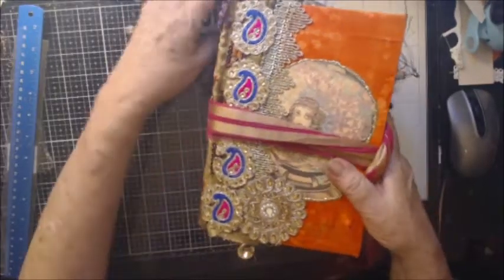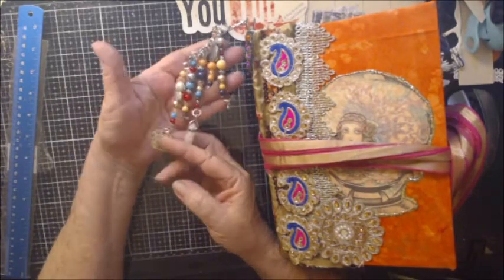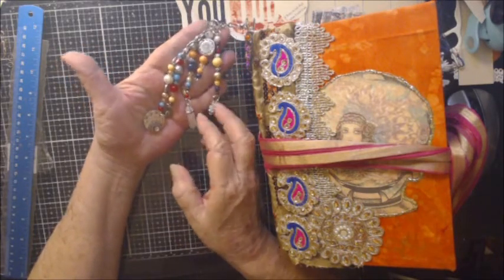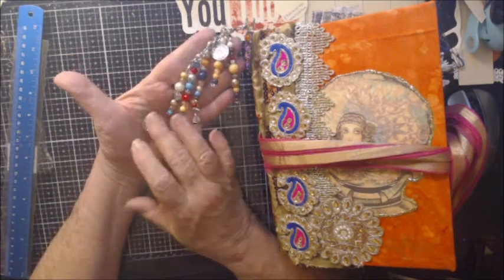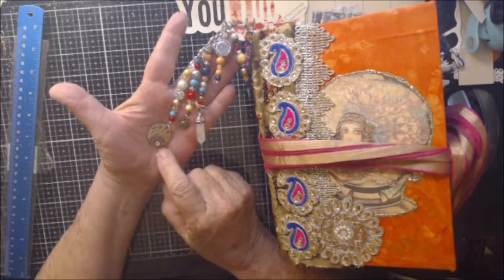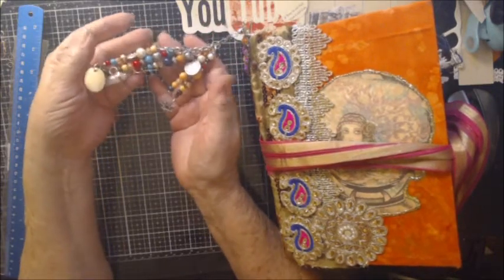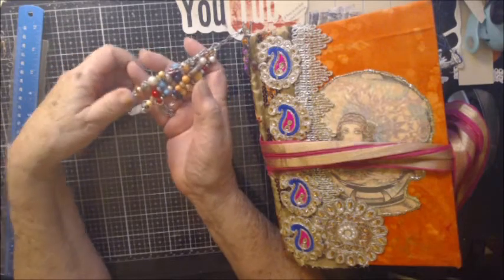Let me show you the dangle real quick — this is from Meta Studios on Etsy and she makes journal dangles. It is absolutely beautiful. It's got a crystal, each one has a charm on it, there are five strands in here, and this is her dot art painting that she does. She puts a personal touch on all of them and I just love it. I love the colors — as soon as I saw it I said that's the one I need for the boho journal.